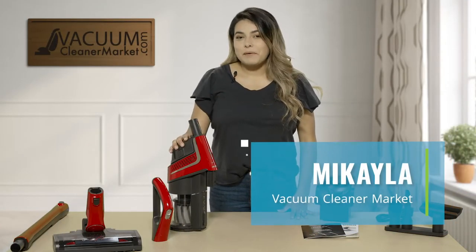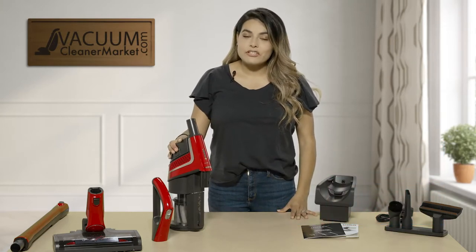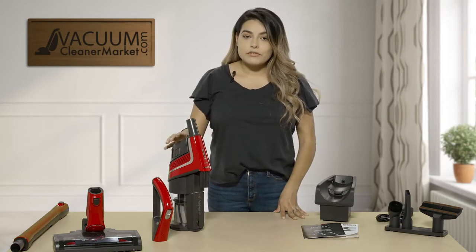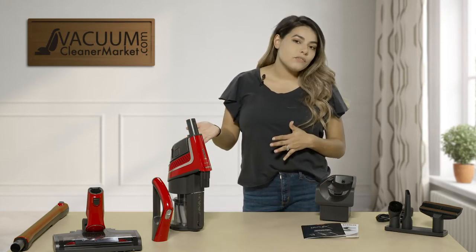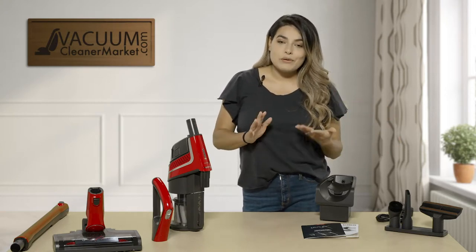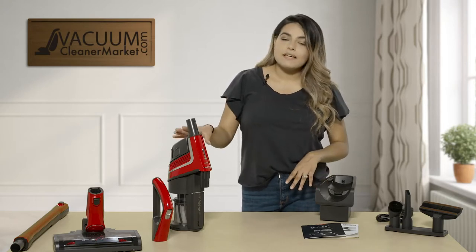Hi, I'm Mikayla with Vacuum Cleaner Market, and I'm here to tell you a little bit about the newest Miele Triflex HX1 home care model. This model is a cordless vacuum cleaner, so you do have to charge the battery. Miele came out with this new stick model and it is amazing — it has tons of different configurations. I'm going to go over what it comes with, the different configurations, and then your filters.